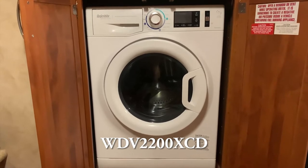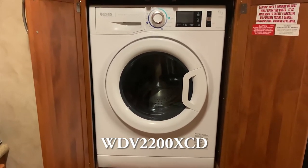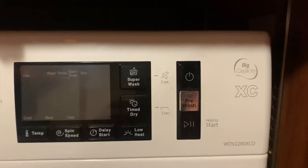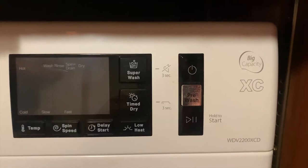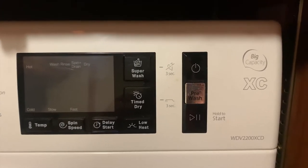I have the Splendide Laundry Center Big Capacity XC, model WCDV220XCD. For more information, I'm going to link the playlist of all the Splendide videos I've made up above for you to look at at a later date.